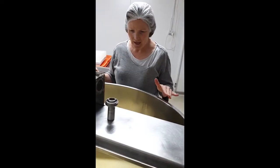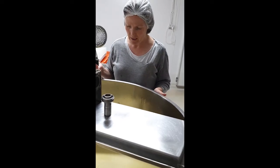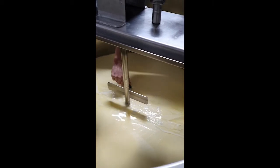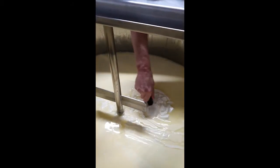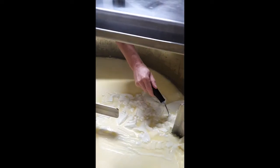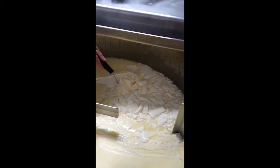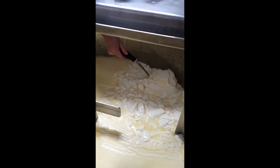We've cut our curd and let it sit for five minutes, because disturbing it straight after cutting causes it to shed a lot of weight — it's like a little cut wound sealing over. Now we gently turn it over. You can see it's just a lovely big, delightfully soft lump — super creamy, because these Jerseys don't know how to do anything else. We'll repeat this turning another two times with time in between so we don't lose too much moisture from the curd.